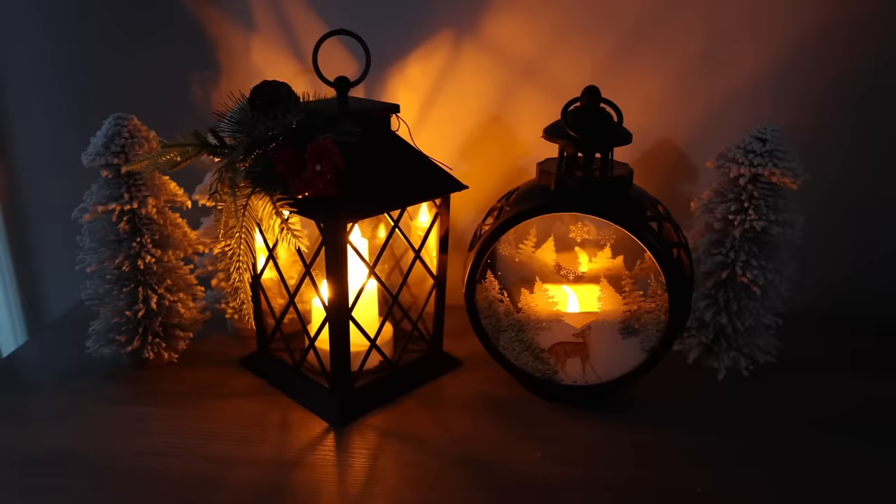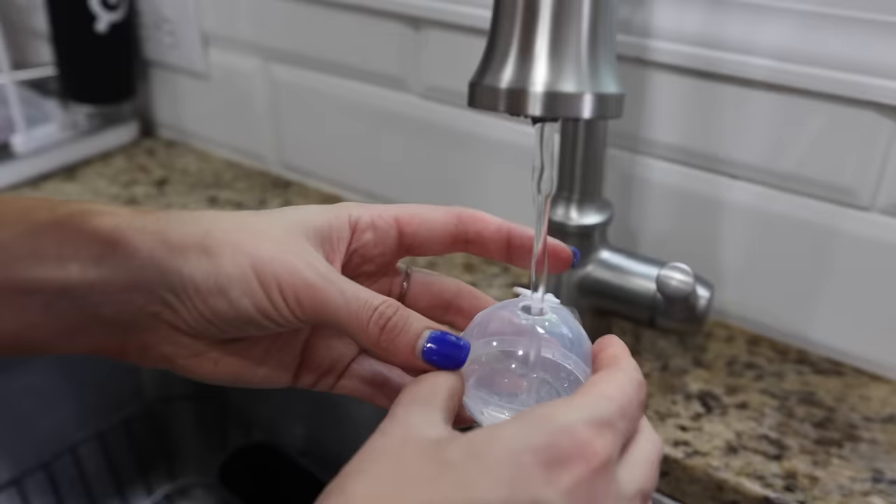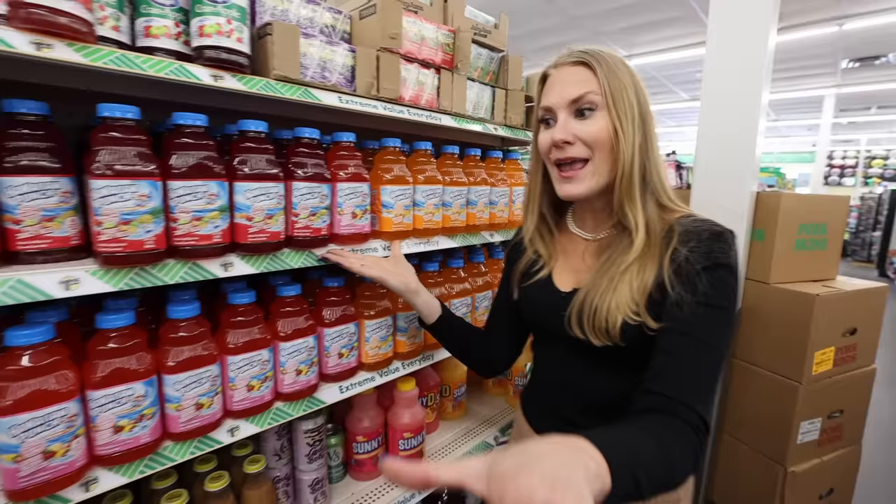These ice cube molds are absolutely fantastic and perfect for drink making. I want to show you some Dollar Tree tricks along with these beautiful pieces of ice. You might've walked by the Dollar Tree drink section and thought, this is not high end — just some Hawaiian punch you're overpaying for. But yes, it is high end. I'm actually going to show you an amazing drink that is elevated. People are going to drink this and go, oh my gosh, you're so fancy.